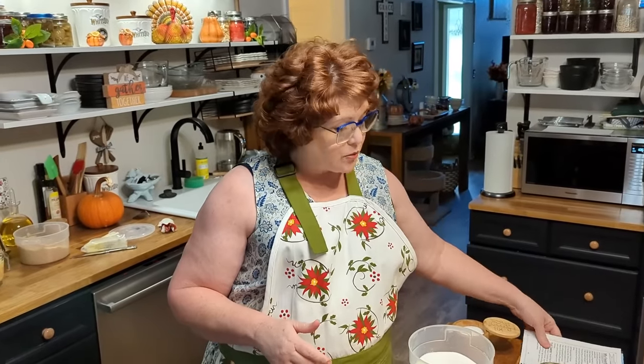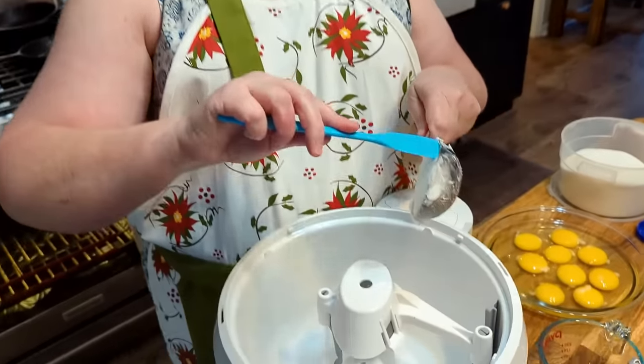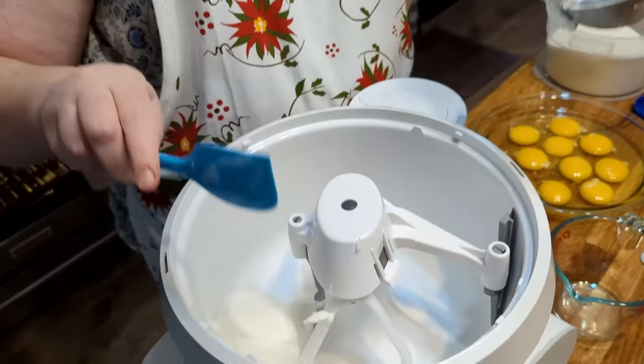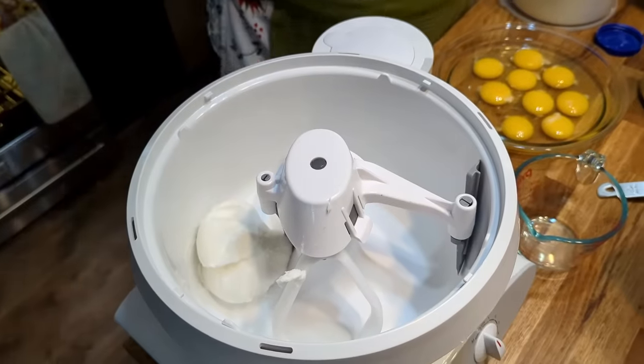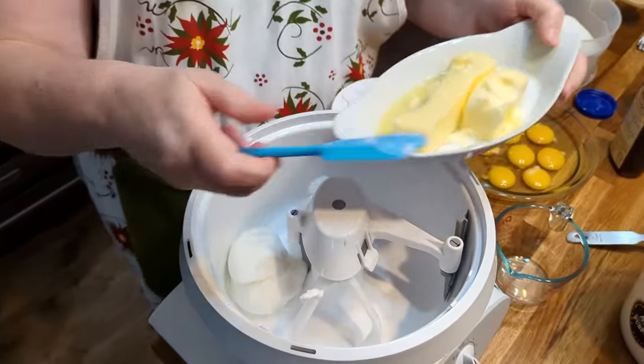Now the pups are out running around playing with toys, so you might hear them. Now the first thing you always start with when you're making a pound cake is your butter, and you cream it with your sugar. But my pound cake has shortening in it, because shortening is really good in cakes and cookies, and that's the secret to a nice fluffy biscuit instead of butter. So we're going to use a half cup of shortening and three-quarter cups of butter.